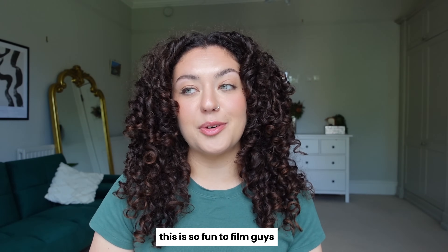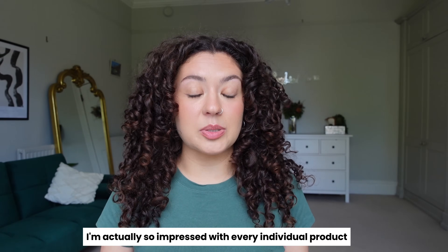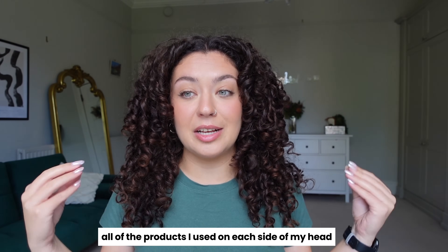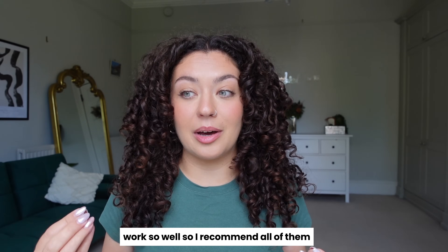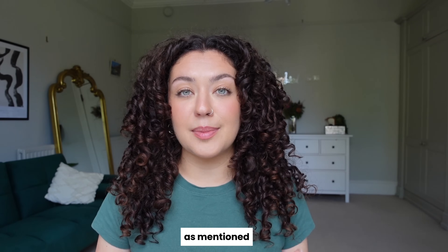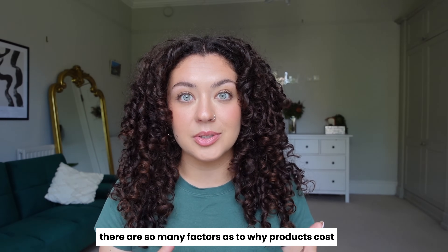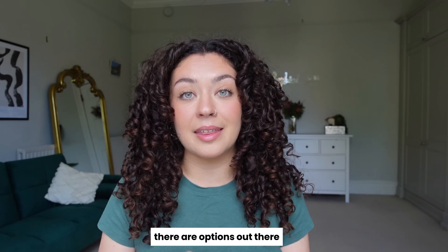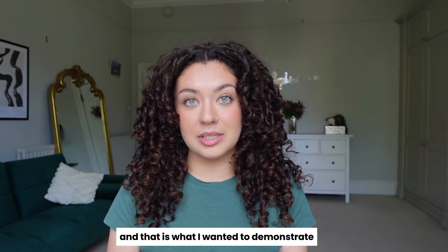This was so fun to film. I'm actually so impressed with every individual product I used. I think all of the products on each side work so well, so I recommend all of them. There are so many factors as to why products cost a certain amount of money. But if you're really on a budget and want your curls to look great, there are options out there — and that is what I wanted to demonstrate.